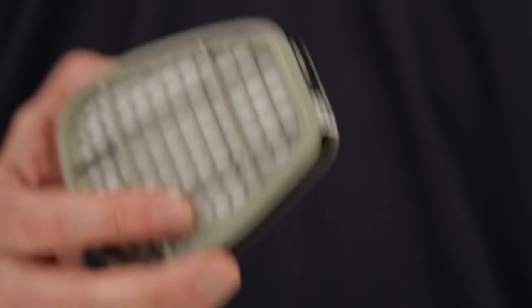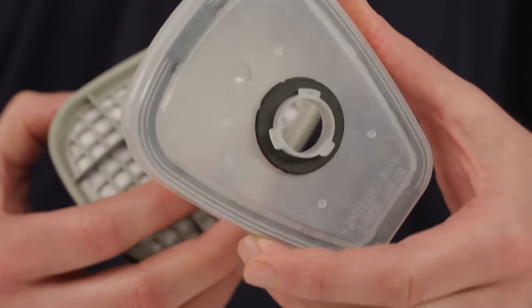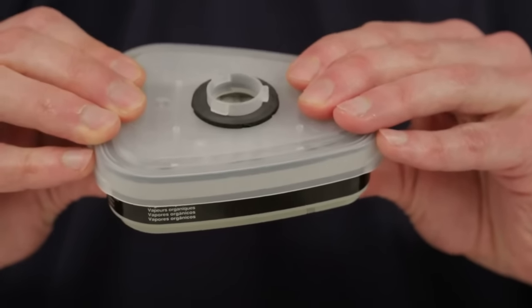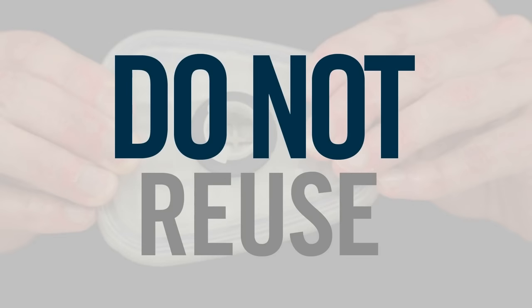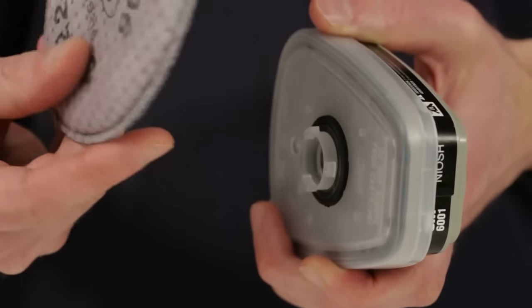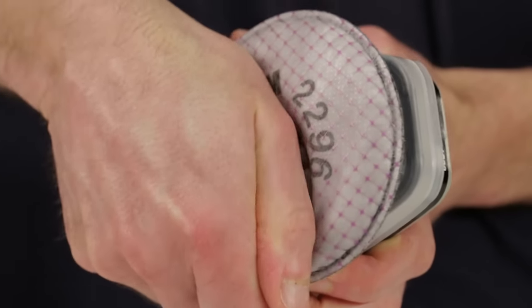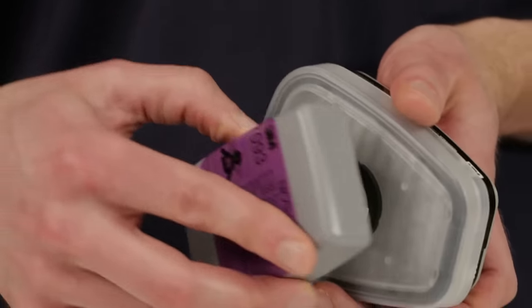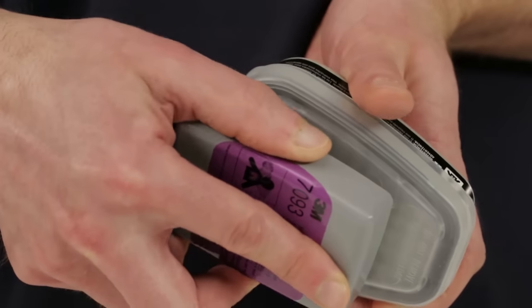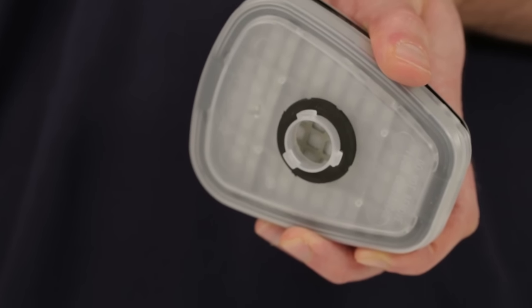To use bayonet attachment particulate filters on top of the cartridges, the 3M adapter 502 is required. Align the adapter over the cartridge and engage the front snap and the back snap by squeezing the adapter and cartridge together — you should hear a click as each snap is engaged. The adapter is designed for one-time use only and should not be removed and reattached to another cartridge because leakage may occur. Now align the opening on the appropriate filter with the opening on the adapter and turn the filter clockwise until it stops. Be sure the filter is firmly seated on the adapter gasket or leakage may occur. These steps may be followed to attach round 2000 or 2200 series filters or rectangular 7000 series filters. The filters are easily removed by turning counter-clockwise. If you have any questions about which cartridges and filters are appropriate for the respiratory hazards you encounter, consult your supervisor or trainer.